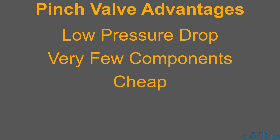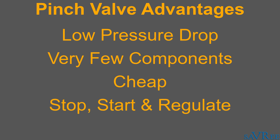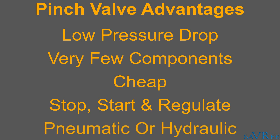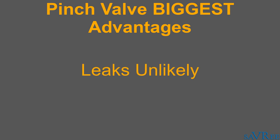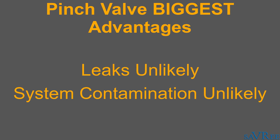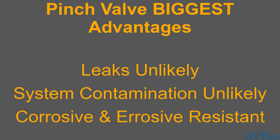As mentioned previously, this valve can be used to stop, start, and regulate flow, which is a big advantage when you consider that some other types of valves can only start and stop flow. Although our valve is pneumatically actuated, it's also possible to hydraulically actuate pinch valves. By far the largest advantage though is that because of the low number of components, there are very few opportunities for the valve to leak, and very few opportunities for contamination to get into the system. This means if we have quite corrosive substances flowing through the valve, they're going to be fully contained by the sleeve and the body, and we can choose materials for the sleeve and the body that are very corrosive and erosive resistant.